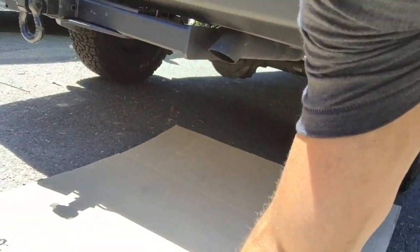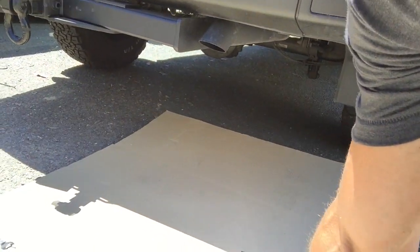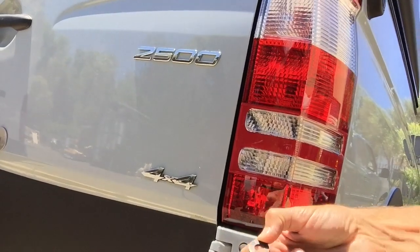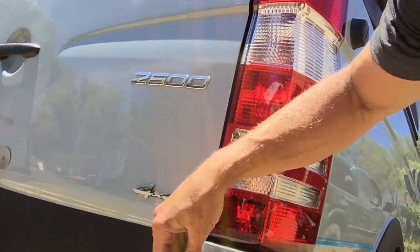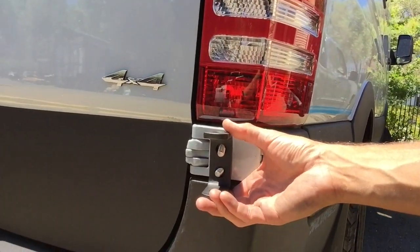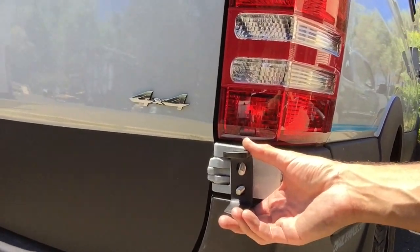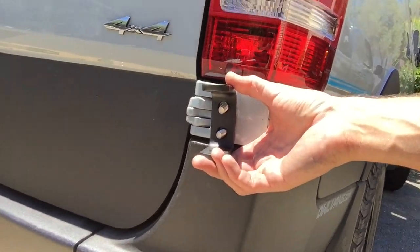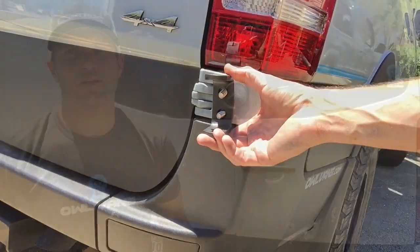You see these little plastic washers? Slide those on the outside of the bolt like that. Then go ahead and put the nuts on and tighten them down — there should be lock washers as well. You want to tighten those kind of snug, but don't crank on them because we'll actually tighten them all the way down later.